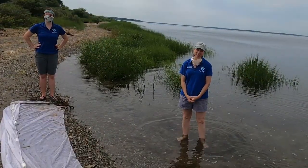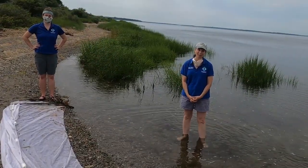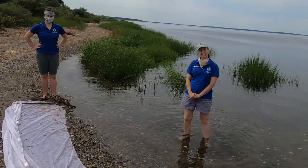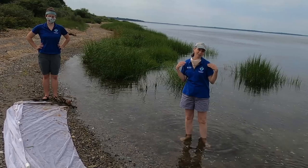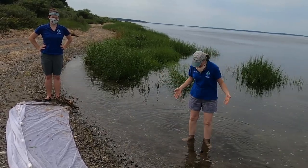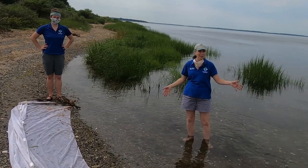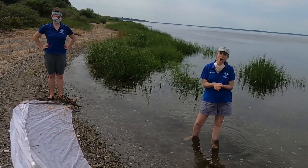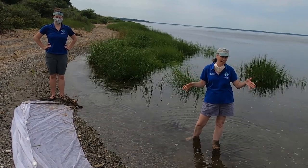Hi everybody! My name is Lisa, and welcome to Audubon at Home. This is my friend Katie, and the two of us are here today because we have a theme of down by the bay this week. I'm actually standing in the Narragansett Bay, and we want to show you what kinds of things are living in the Narragansett Bay.